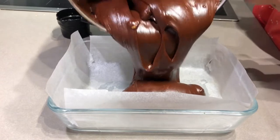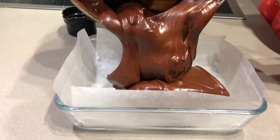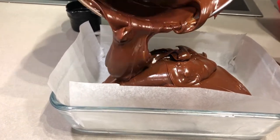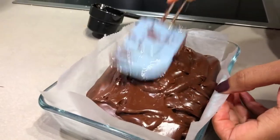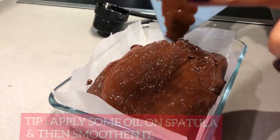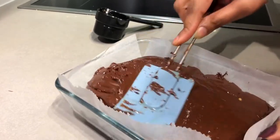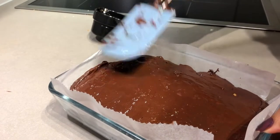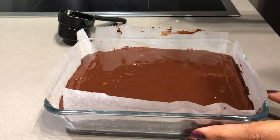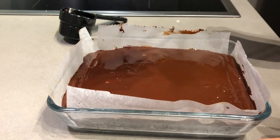Now we have our greased pan ready. We will transfer all the chocolate mixture into it. The combination of chocolate and condensed milk is so perfect — not overly sweet. Clean the sides well. Now we will set the fudge and smooth it well. Friends, today's tip: put a little butter on your spatula and smooth it. This way it will not stick and will level easily. Just apply light pressure and smooth it out.